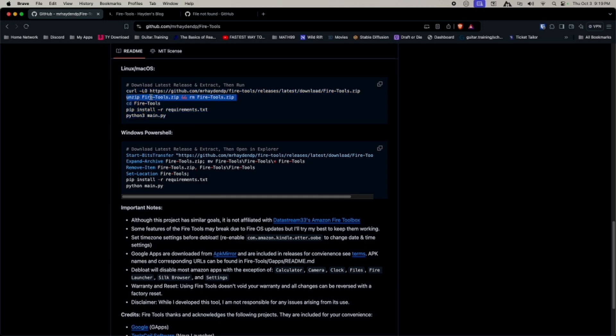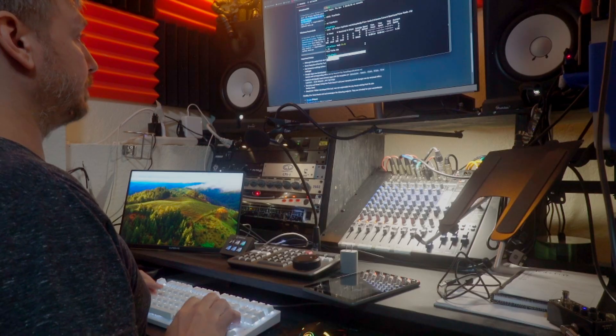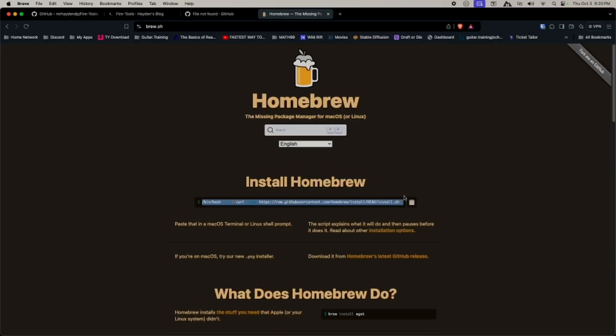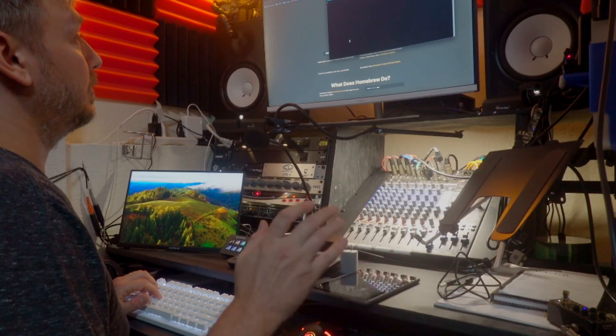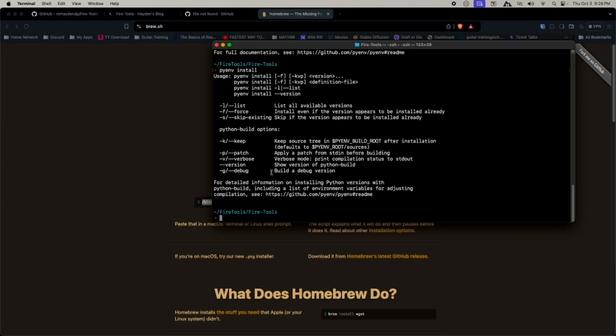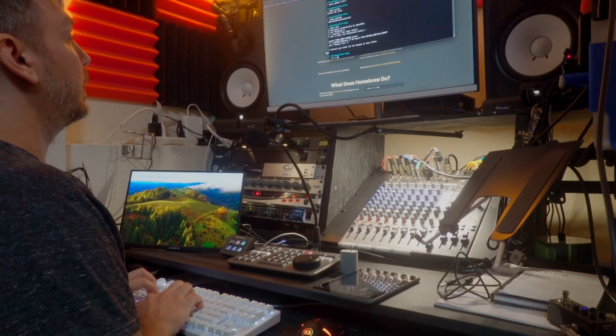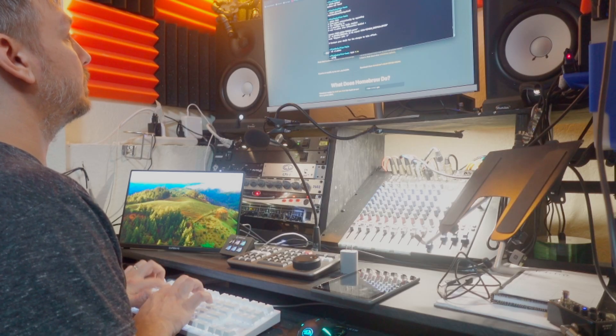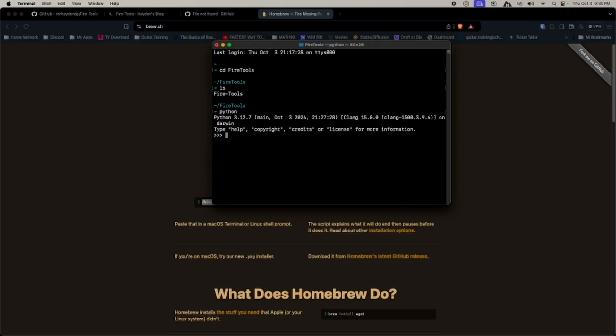Now we unzip that, remove the zip, and cd into the directory. You'll probably need to install Homebrew if you don't have it — brew.sh. Once you have Homebrew, we're going to install pyenv, then install Python 3.12.7 — that's the latest. I'll open up my .zshrc and add the pyenv path, then restart the shell, go back into the fire-tools directory, and verify Python 3.12.7 is active.